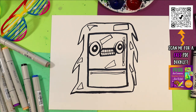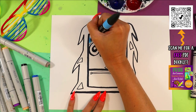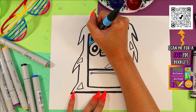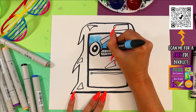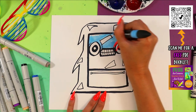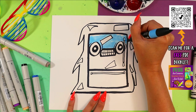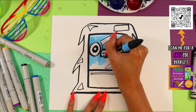Now we're going to color it in. My fridge is going to be blue because it's inside the ice — I'm imagining I'm looking at it through the ice — but you can color yours with whatever colors make you happy. Grab something to color with, whatever art-making medium you want, and go ahead and color in your frozen fridge.